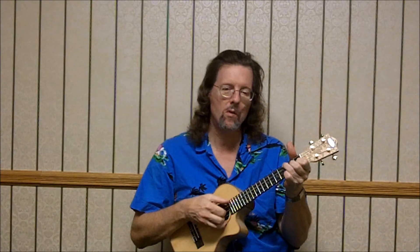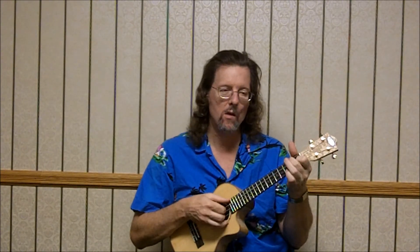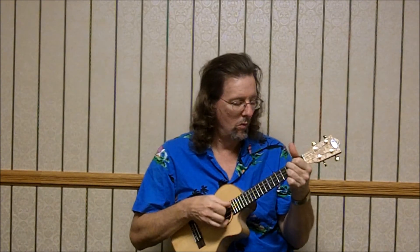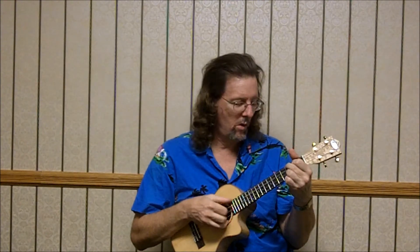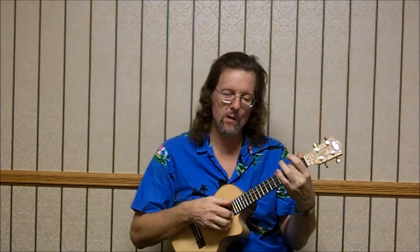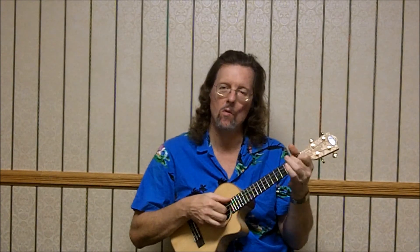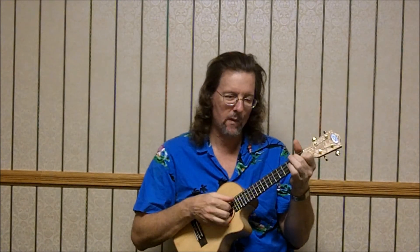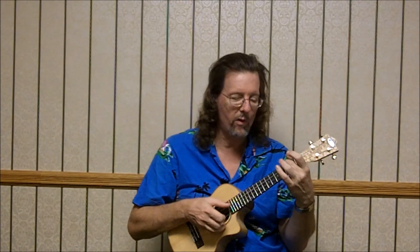And then Bb: 3, 2, 1, open. And then you can go to F7th if you want. That's our G minor: 3, 2, 3, X — melodies on the 3rd string, 3rd fret. Then 3, 0, 0, 0 — 4th string open. And the two middle strings over the F chord: 2 in parentheses, 0, 1. Back to G minor: 3, 2, 3 — 3rd string, 3rd fret. C7th: 3, 0, 0, 0. And then the 2 middle strings: 0, 1.